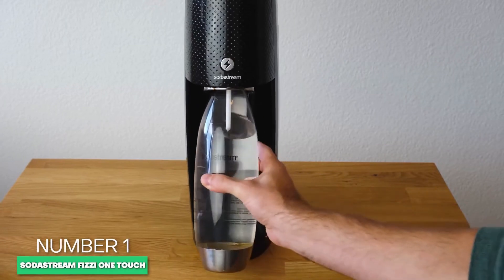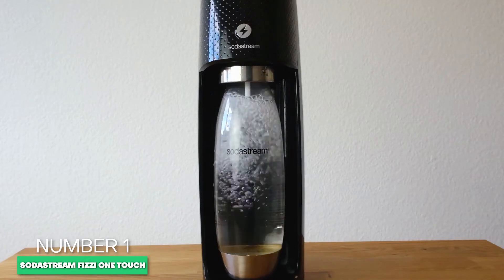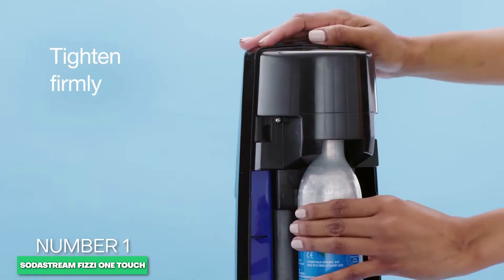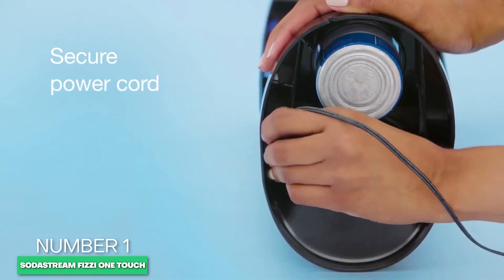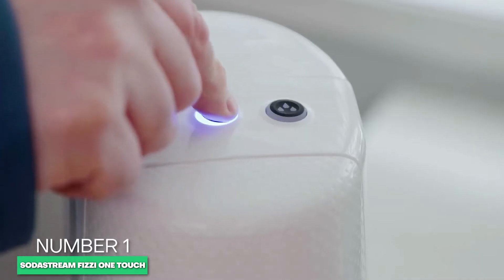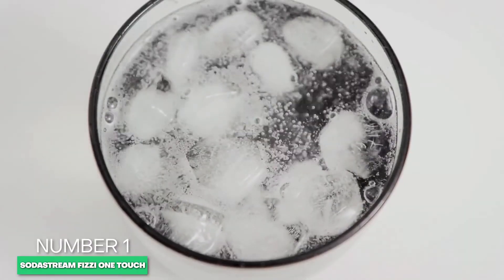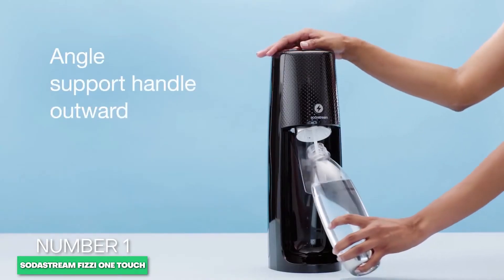One of the newer models in 2022, it represents the convergence of utility with aesthetic appeal in this automatic sparkling water maker. Make fresh sparkling water at home with the simple touch of a button. Select from one of three carbonation options and your water will turn into sparkling water in no time at all.